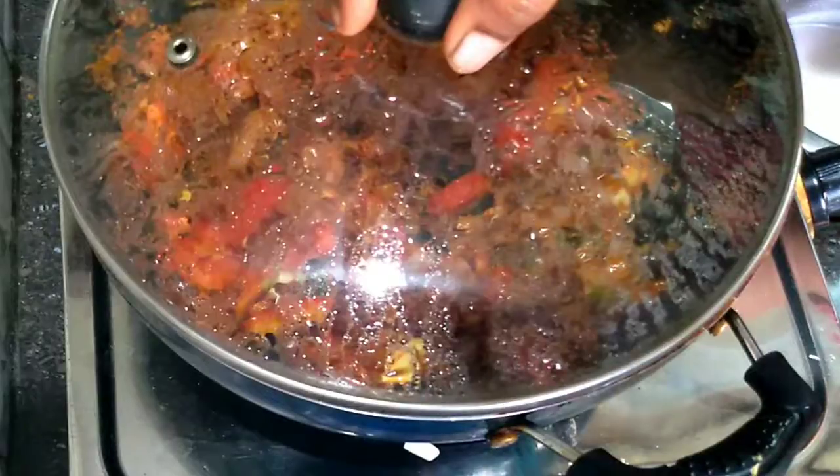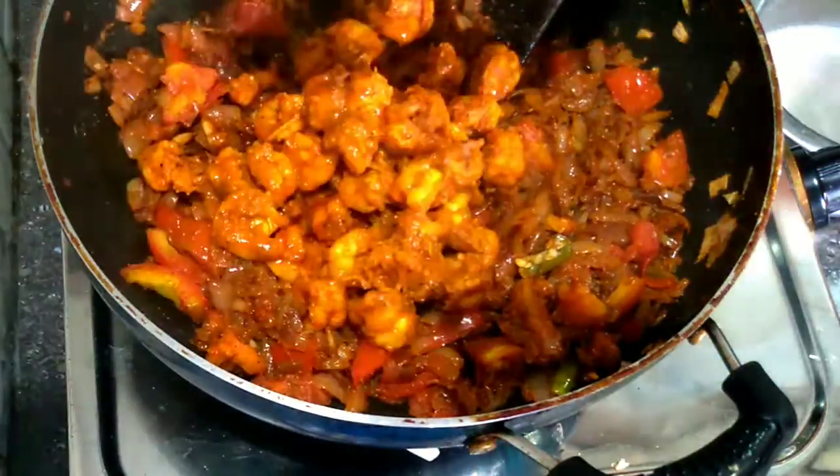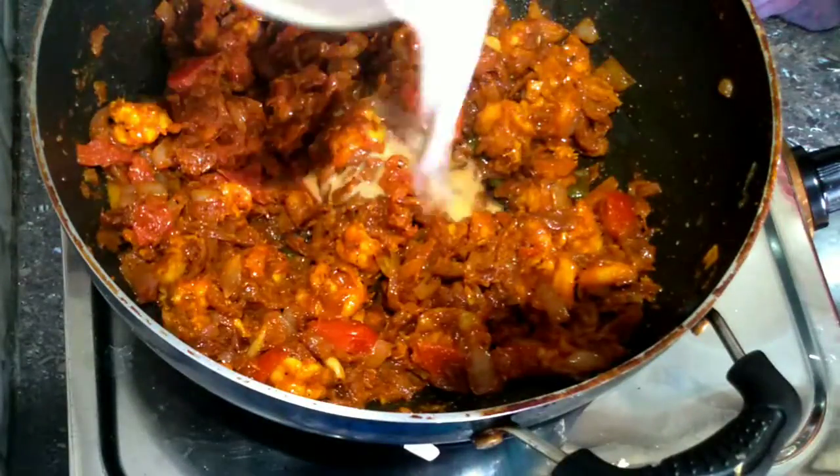If you add the three things, we can add more. This is what we used to add. You can add a towel and a half if you want to add some water. After that, you can add 1 to 3 or 2.